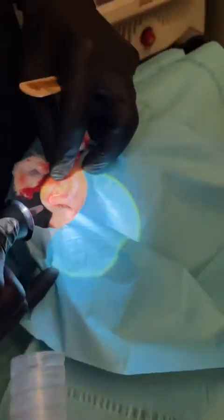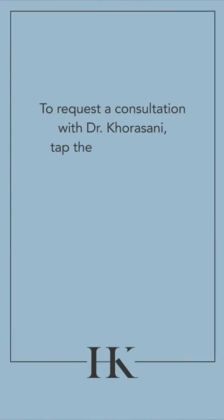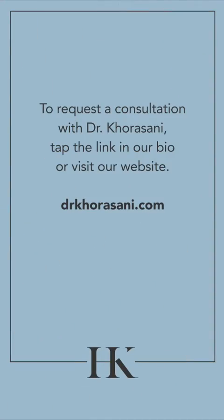To get more information on this and other cosmetic procedures, please visit our website and be sure to follow my channel for more videos.